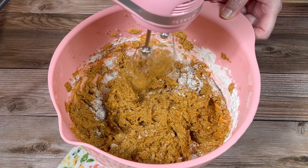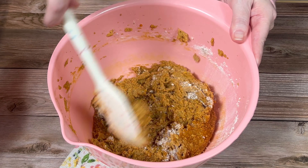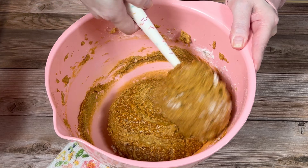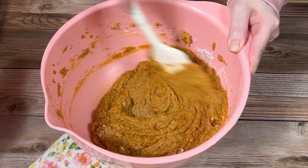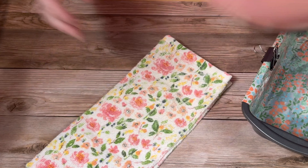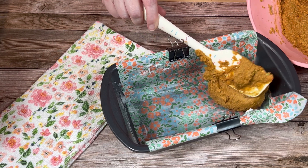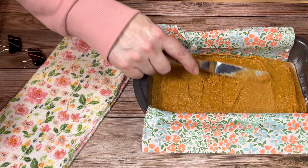Next I stirred it a bit with my spatula to ensure there were no clumps of flour in the bottom of the bowl. Then I transferred the mixture to a well greased loaf pan, spread it into an even layer, and set it aside.